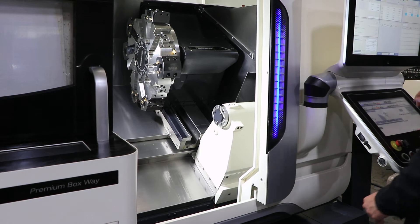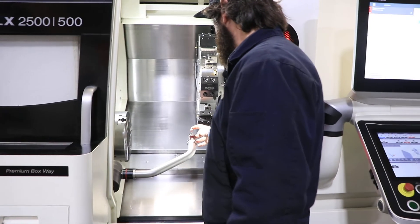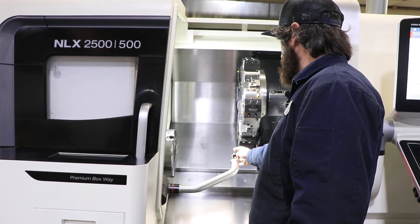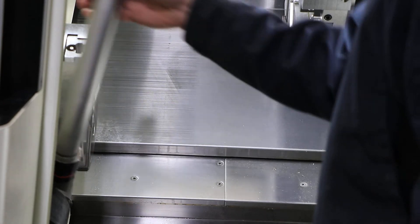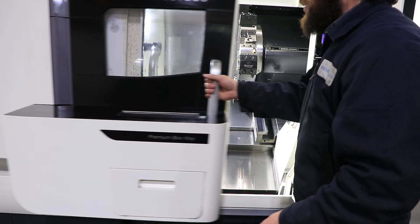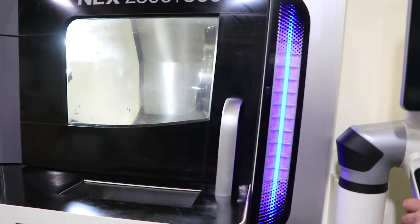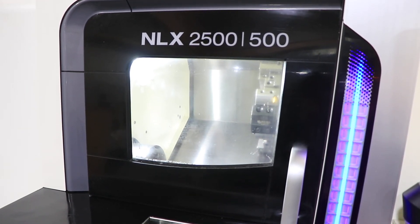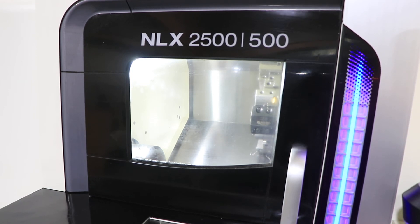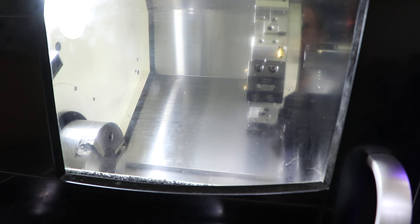The machine also has the MarPos presetter. The machine also has a parts catcher. I have to look through the window — let me do it one more time.